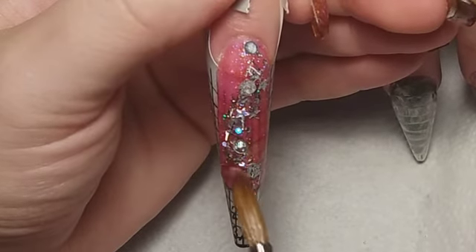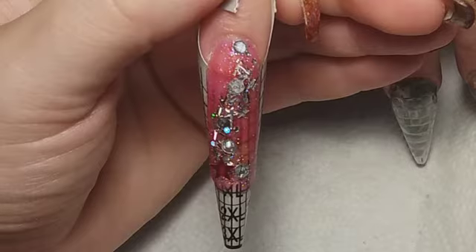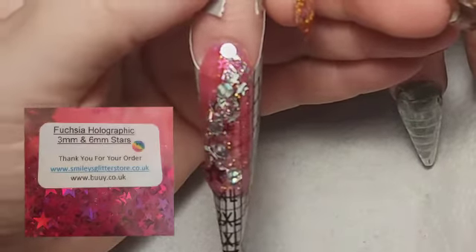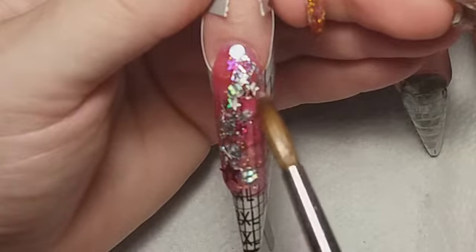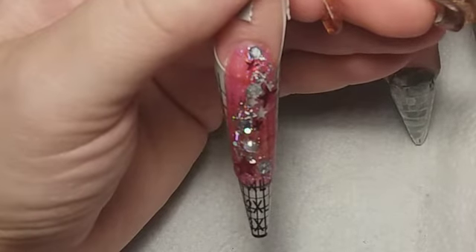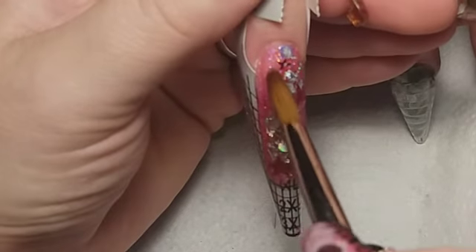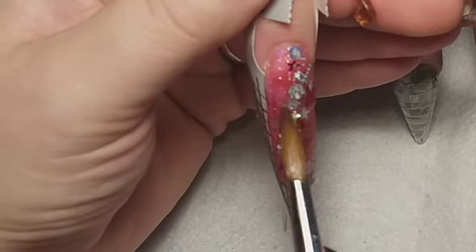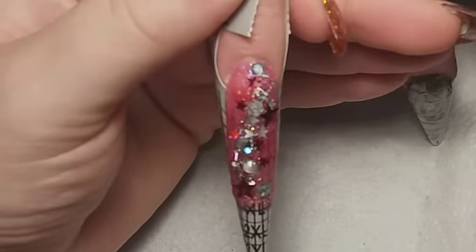I'm going to be using glitter from Smiley's in future holographic styles. I didn't use loads — I just put them on the outside, and then when I've done that I capped it with Halo Clear.